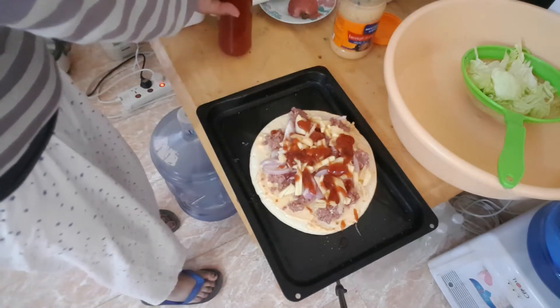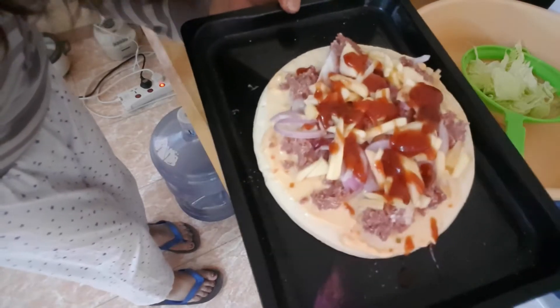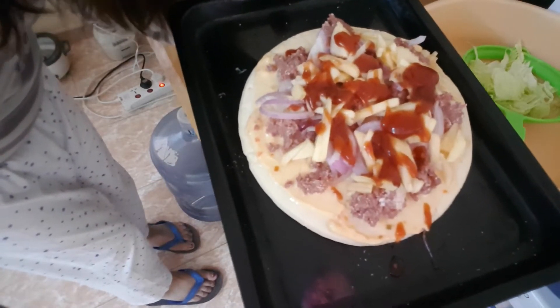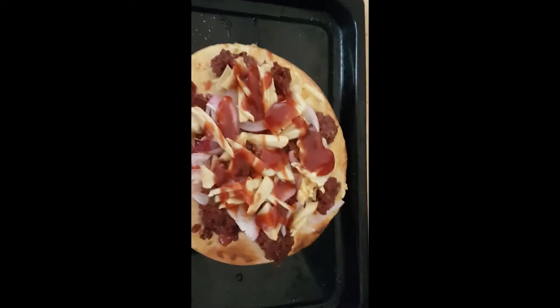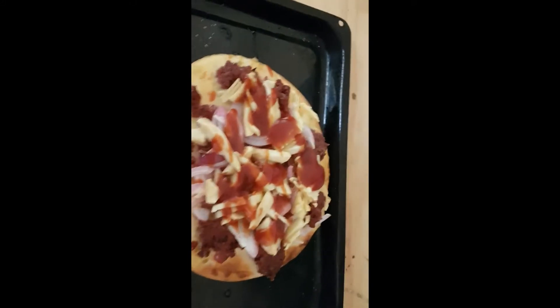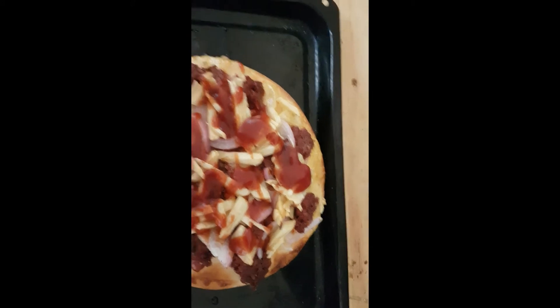Okay, that's it and it's ready for the oven. Set it to 250. Okay, and we'll bake it now. Okay, here's my pizza — it only took less than 5 minutes.